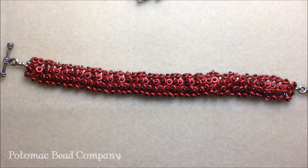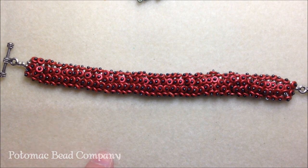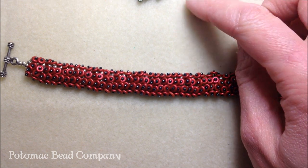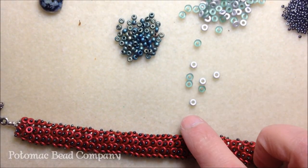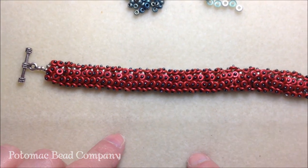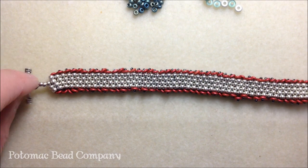Hey everyone, this is Heather with the Potomac Bead Company. Today I'm going to show you how to make our new bracelet called the O Scale bracelet. This bracelet is a different version from our Maga Scale bracelet, which uses magatamas. Instead of long magatamas, drops, or rizos, we're actually using our new Czech glass seed bead called Czech O's, and these O's pretty much look like little Cheerios - small little O seed beads. This bracelet is a very simple bracelet to make and it is a peyote stitch base.